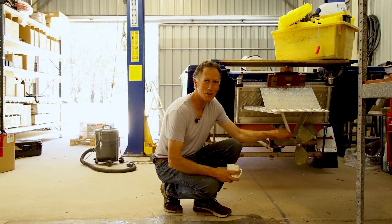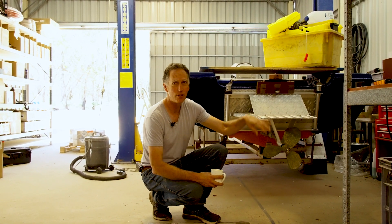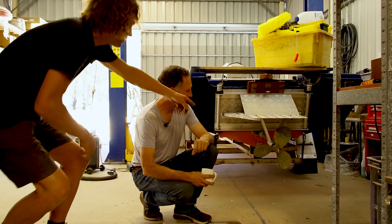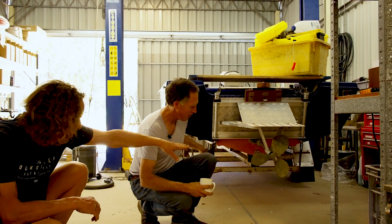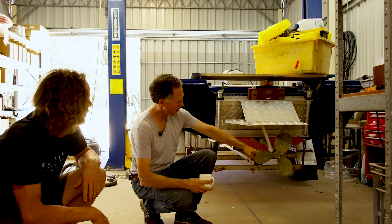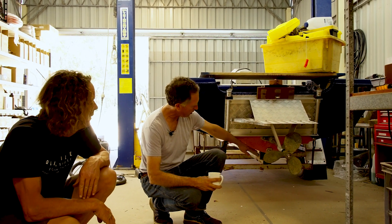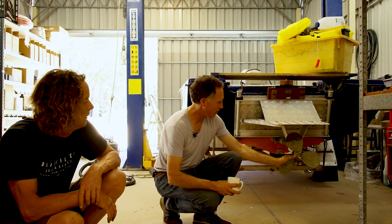We don't know if it's going to work or not. It might work, it might not. It might just throw up a huge rooster tail — who knows? It's all dead reckoning, isn't it? We've tried to get the level of the water coming out the bottom of the boat at the same height as the propeller. So the water will rise a bit, and the faster you go the less the water rises. The propeller will be virtually fully submerged when we're stationary, and then as you build up speed there's less and less of the propeller actually touching the water. That's the theory.